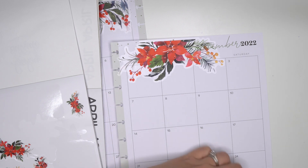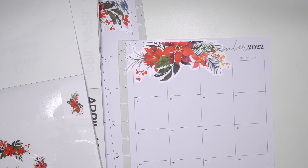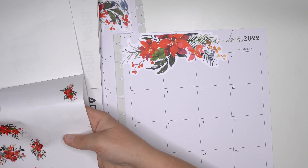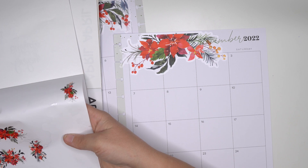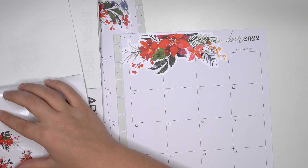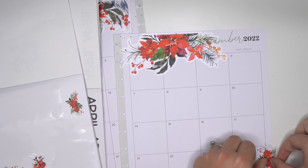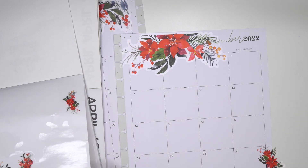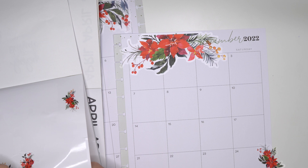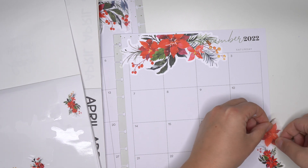Even like this one covers up quite a bit of the box, so I might have to like put some other boxes in there. But maybe what I can do for this side is use some of these smaller pieces and some of the individual poinsettias to kind of complete that border.